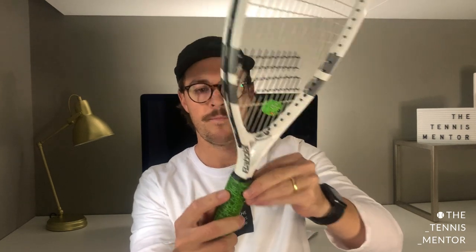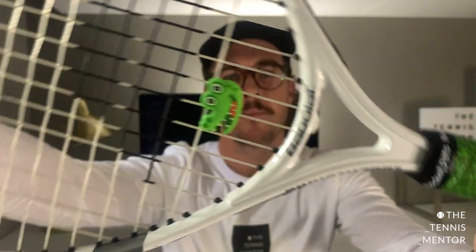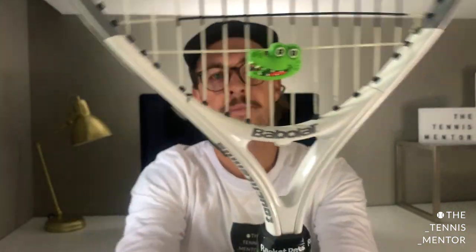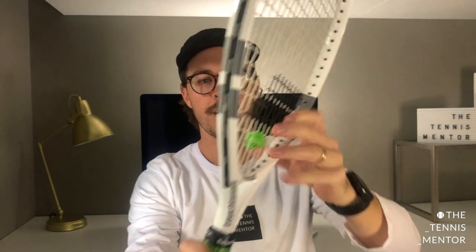Just trim that end down to taper it off, add the tape, and voila. Looks pretty cool together — got the grip and the croc. It feels nice and tacky, and it's nice and thin, so it's not going to build up the kid's grip too much — it's going to feel similar to the grip size they already had. Very cool.